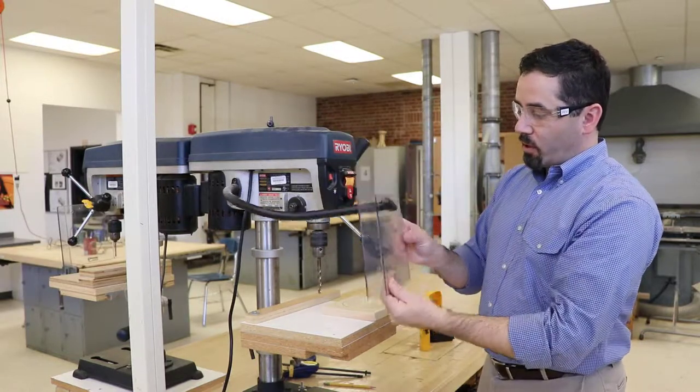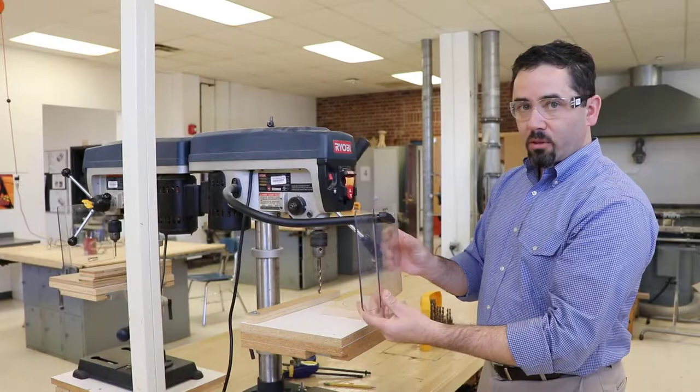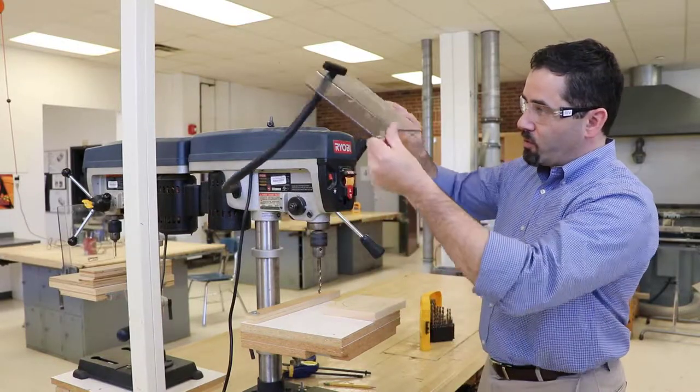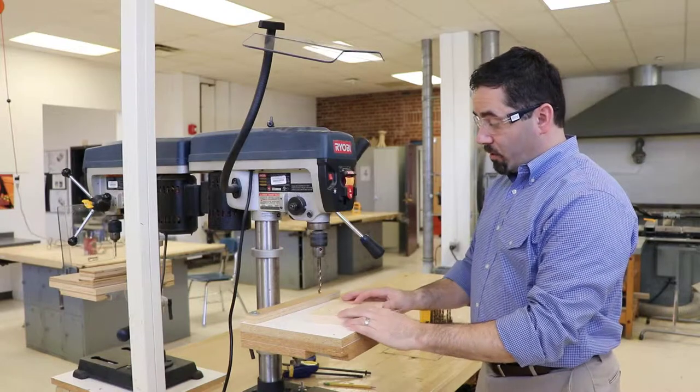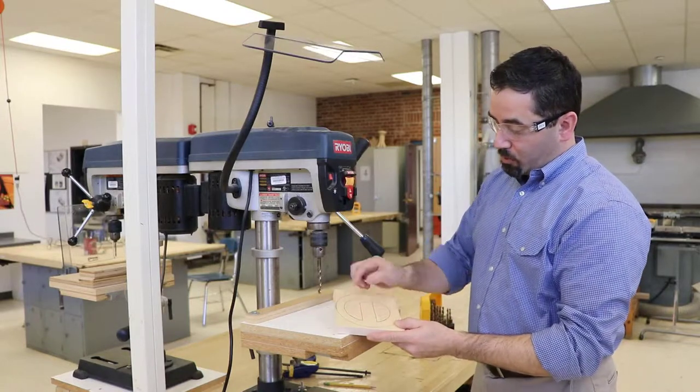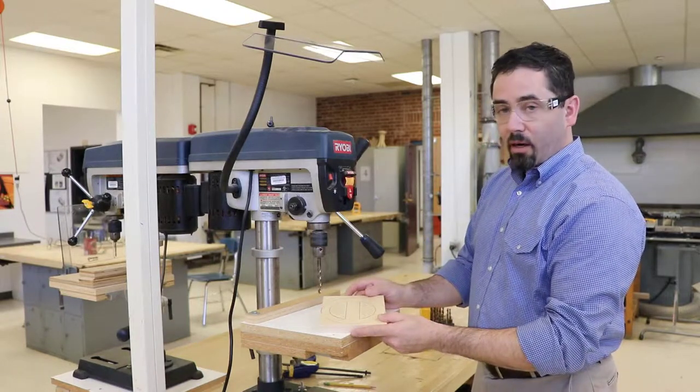This machine also has a safety guard that can be used to protect you. For purposes of this demo, I'm going to keep the safety guard out of the way so you can see what's going on. I'm going to begin by trying to make a hole through the center of this part so I can use it on the scroll saw.